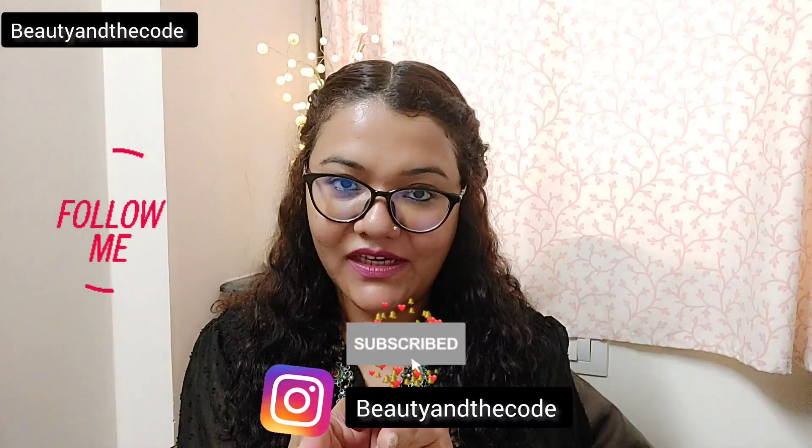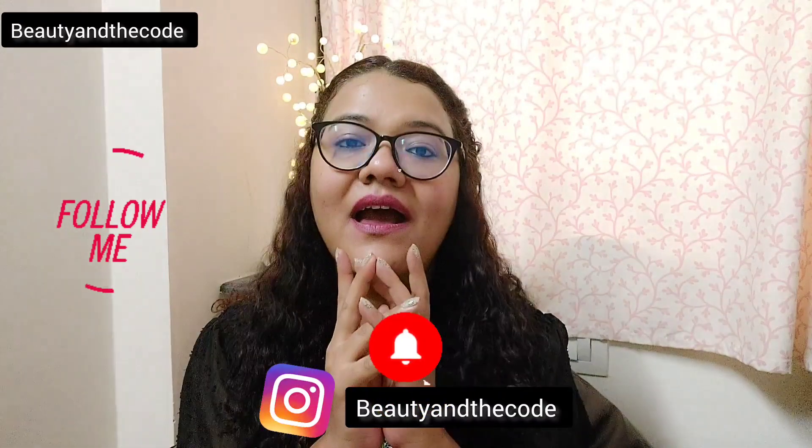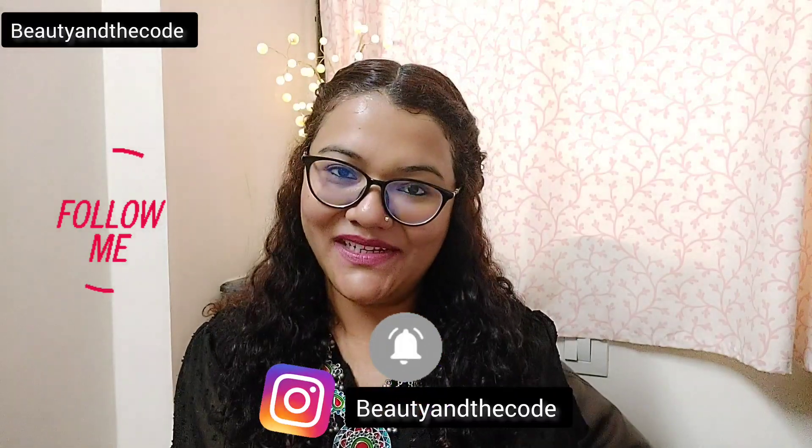That's it for today's video. I hope you liked the review — if you did, hit the thumbs up button, please support my channel, subscribe, hit the bell notification, and do follow me on Instagram. I will see you very very soon in my next video. Bye!